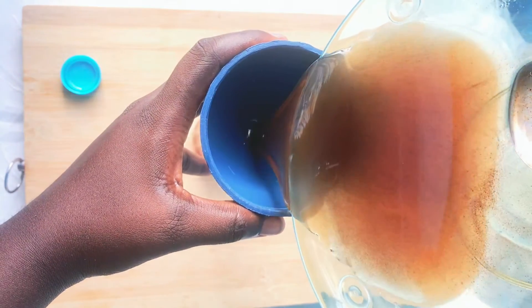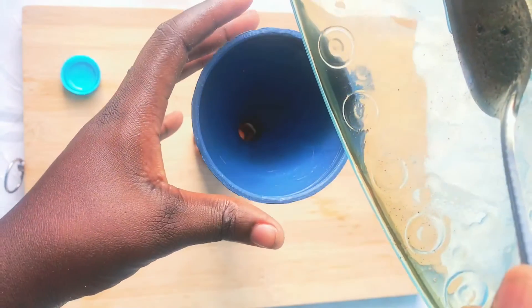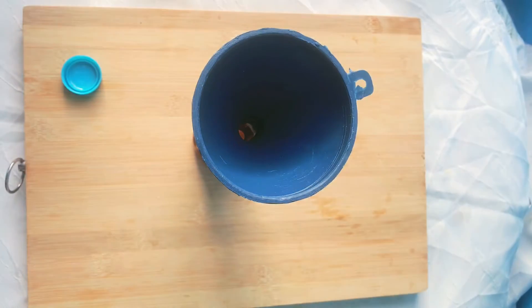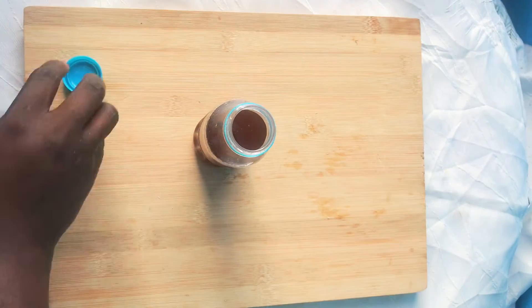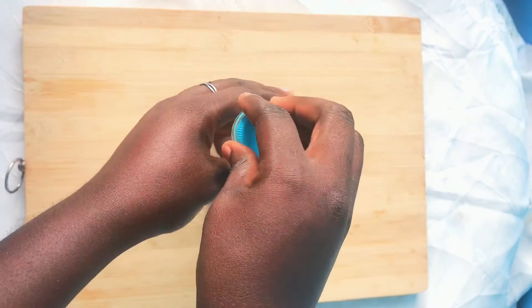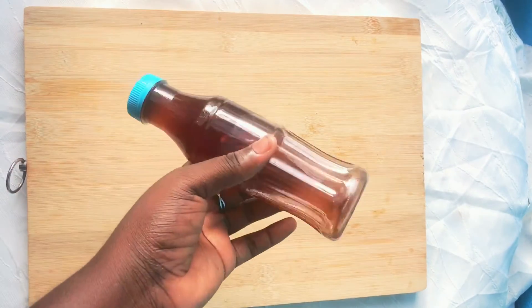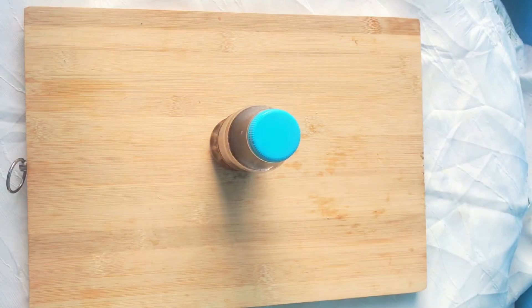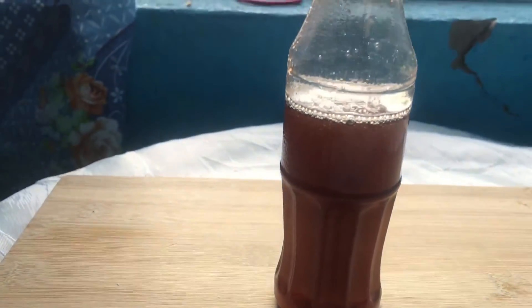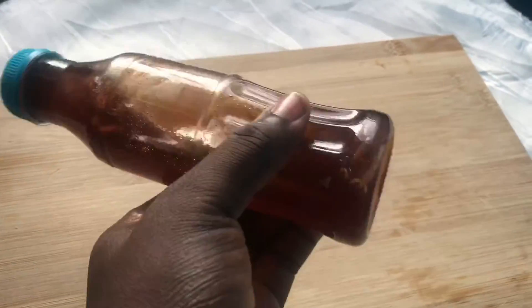Once you are done sieving, get a bottle or container to store your oil — and you are done. Your coffee oil is ready to use. If this video was helpful to you, please don't forget to like, comment, share, and subscribe if you haven't already. I will see you in my next one. Bye!